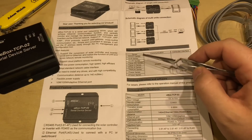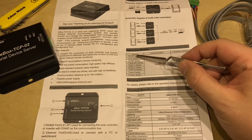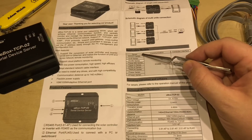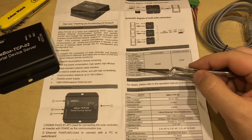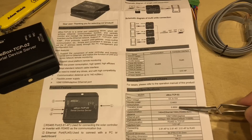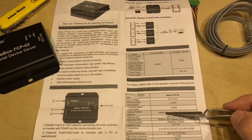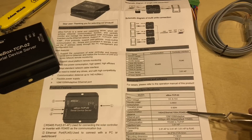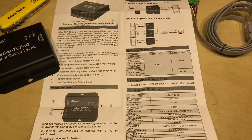This short manual explains that the E-Box TCP-02 is compatible with an awful lot of the EP Solar and EP Ever charge controllers, and also mentions the inverter range. Although you might have to buy a different cable with a couple of these models. It consumes a little less than one watt — 0.92 watts — and the communication distance can be up to 140 meters: 100 meters maximum on Ethernet, which is fairly standard, and 40 meters on the RS-485.